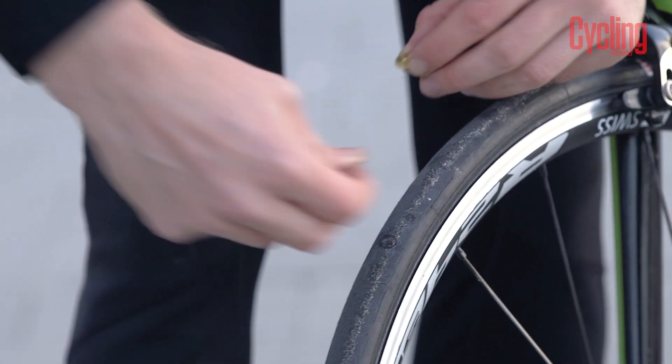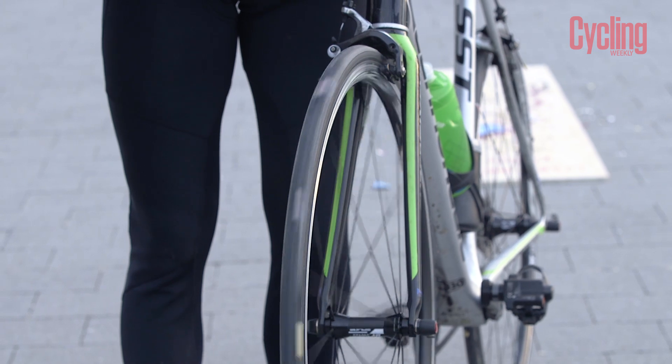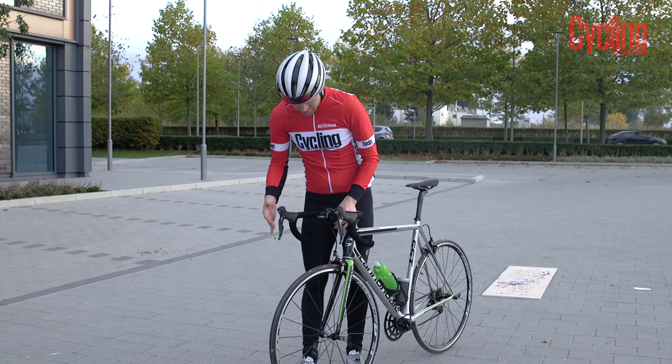There's a bit of air coming out. Sealed. So fast. I can't believe it seals that fast. You can't hear the hissing of the air anymore. It's just done it, look.